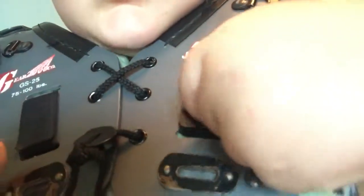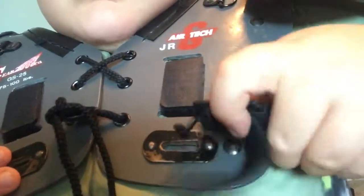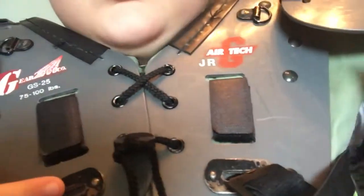I forgot to show you the straps. You have them — there's these little things and they're going to go in here. So you put it in, and then you go, put it in, and then you turn it to the side. Same on the other.